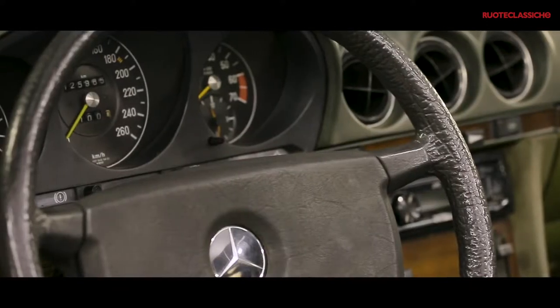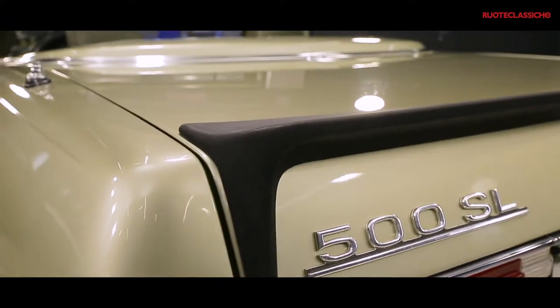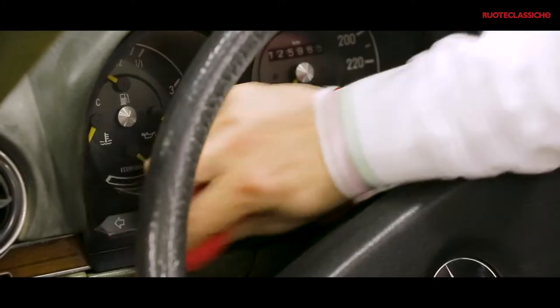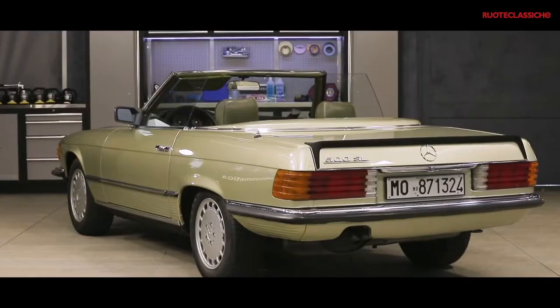Moltissime componenti delle nostre auto, anche quelle d'epoca, sono fatte di gomma e plastica. Se non trattate in modo adeguato, con il tempo invecchiano e tendono a sbiadire o opacizzarsi, dando un'aria vissuta assolutamente poco gradevole. Fortunatamente esistono dei trattamenti in grado di ravvivarle, rinnovarle e di rallentarne l'invecchiamento. Vediamo adesso come fare, partendo dallo spoiler posteriore di questa Mercedes SL500 degli anni 80.